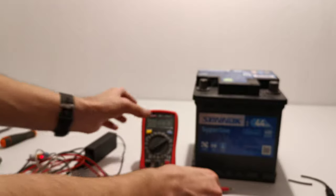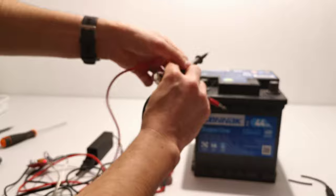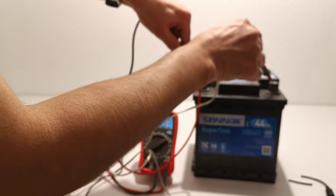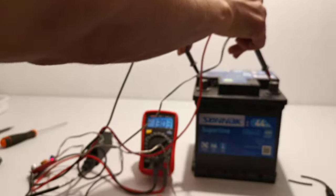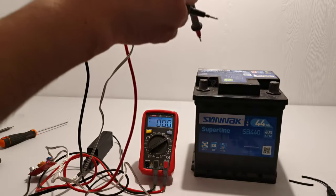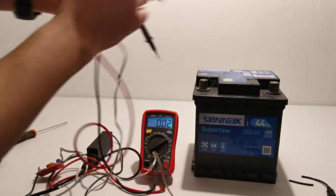Now I'm going to show you the voltage of the battery. As you can see, it's 13.3 volts.